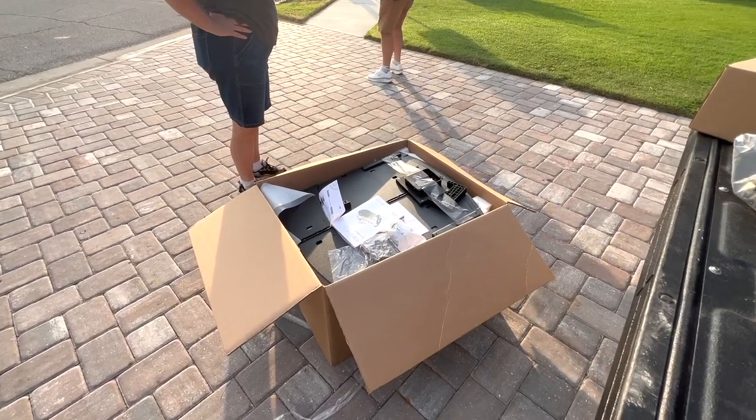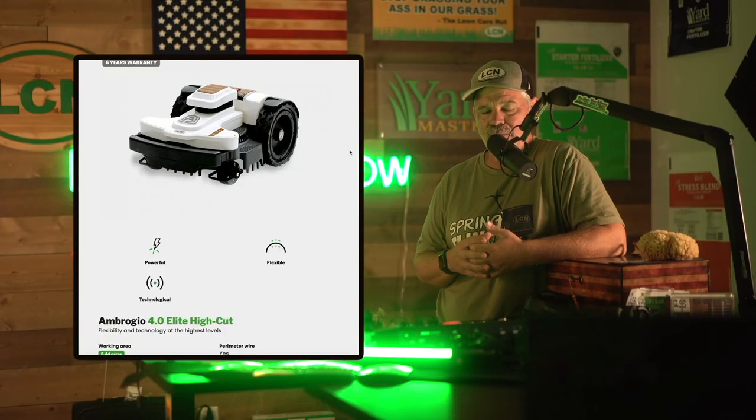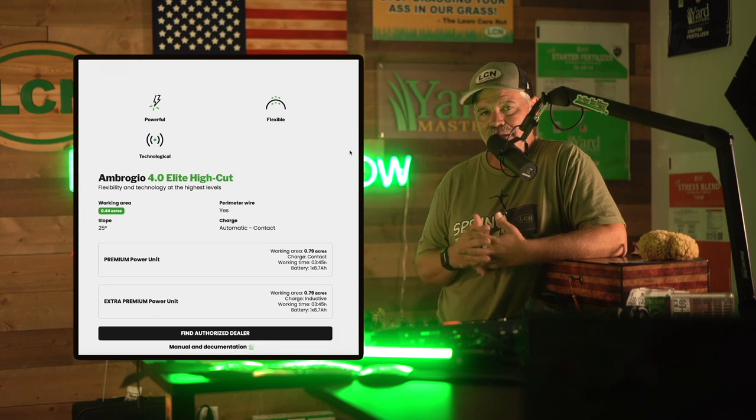So you guys know that since the expo last year, I've become interested in robotic lawnmowers — so much so that I actually put together this sponsorship with Ambrogio, where I installed their 4.0 Elite high cut model on my neighbor's lawn to see not only how their tech works in the real world, but also to see what would happen to a St. Augustine lawn that is mowed perfectly every day for several weeks. Today I'll be showing you how things went on install day and also mentioning some of the features that come with the 4.0 Elite high cut from Ambrogio.